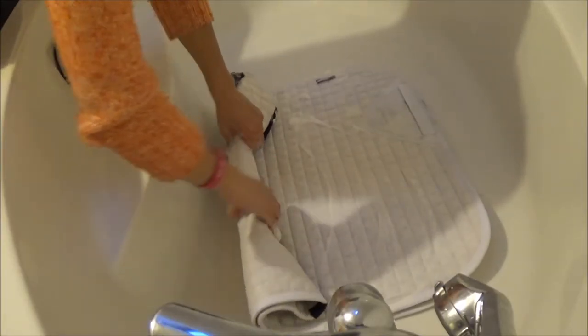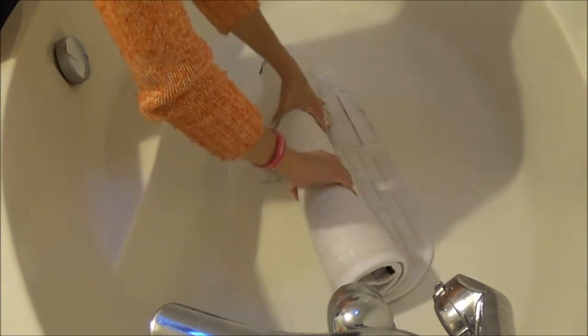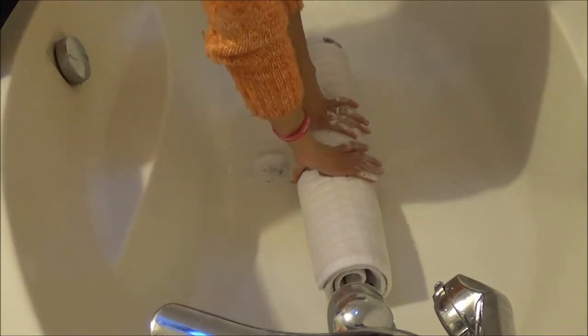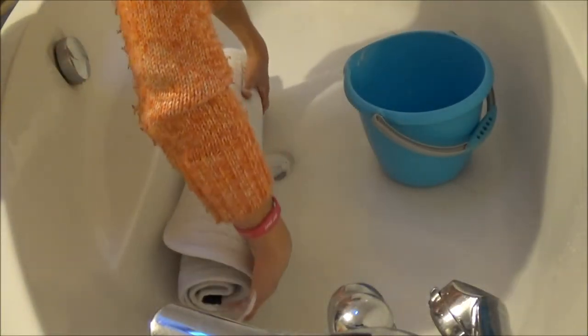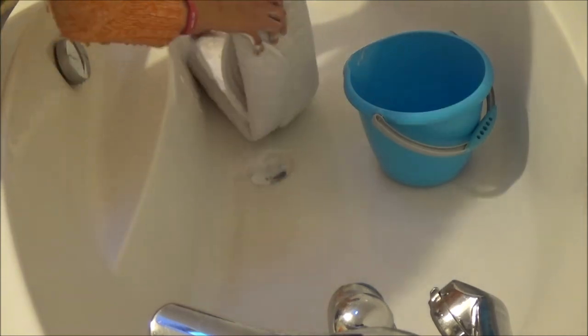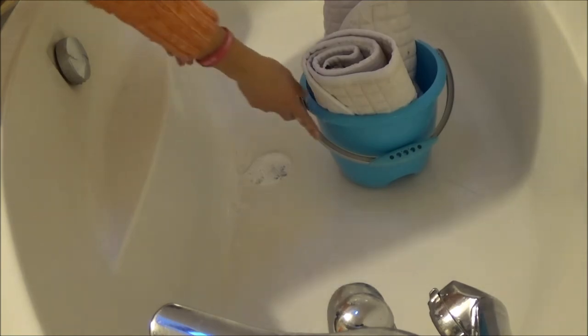The fifth step is just rolling it up and leaving it in a bucket for at least 15 minutes. You shouldn't leave it for a full day though, because it's going to be a little aggressive for the pad and it will wear out faster — so just 15 minutes.